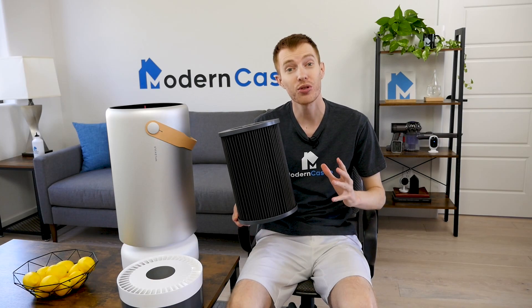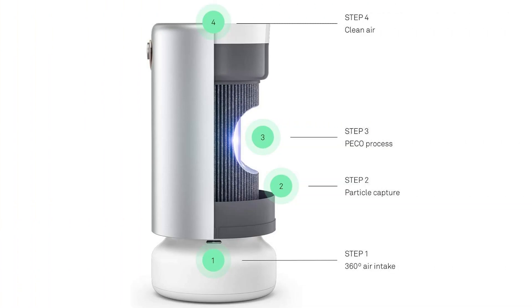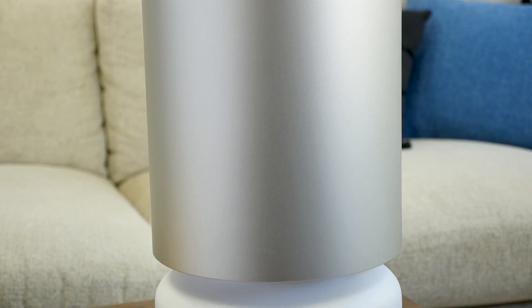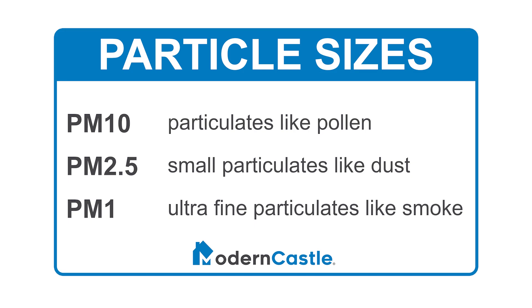The Molecule Air Pro uses a hybrid filter that combines both the pico-filter and the pre-filter. The pre-filter captures larger airborne particulates, while the pico-filter destroys smaller particulates. The Air Pro offers high airflow and uses sensors to detect three sizes of air particulates: PM10, which includes particulates like pollen; PM2.5, which are small particulates like dust; and PM1, which includes ultra-fine particulates like smoke.